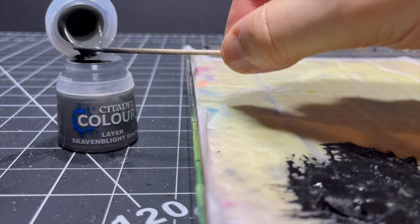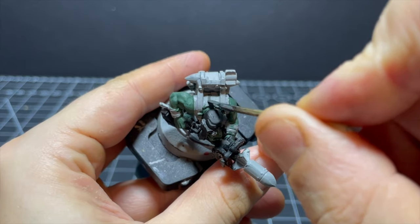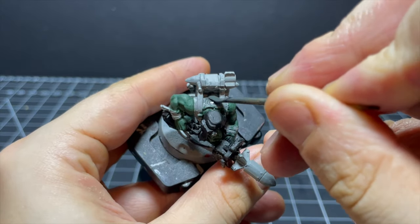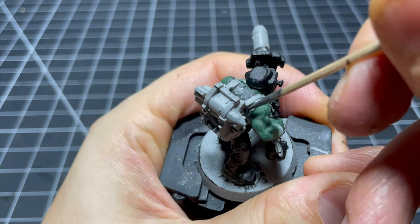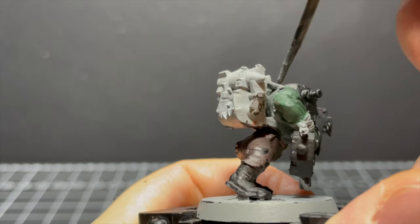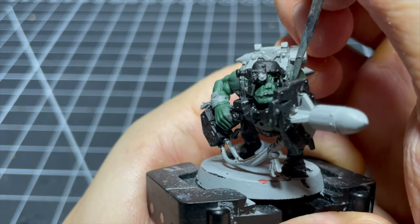Next up I'm using some Scavenblight Dinge for his t-shirt vest thing. This also had a bunch of hard-to-reach places made more difficult by the inflexibility of the toothpick. The little sleeves poking out on the sides were especially tricky to paint without getting paint everywhere else. There wasn't much actual surface area but it was really annoying and I had to give it a few coats because they were going on so scratchy.